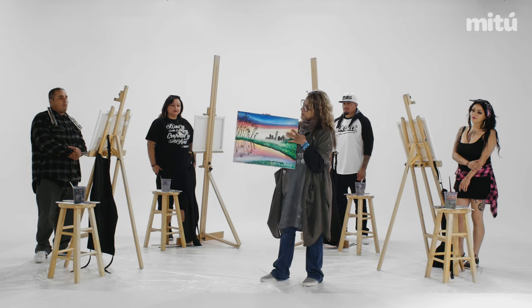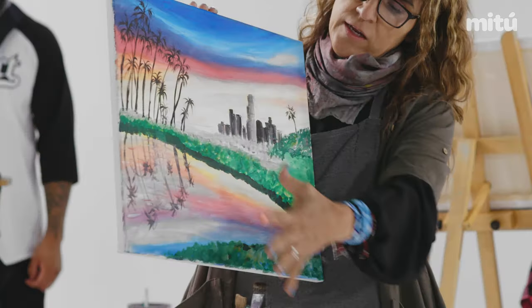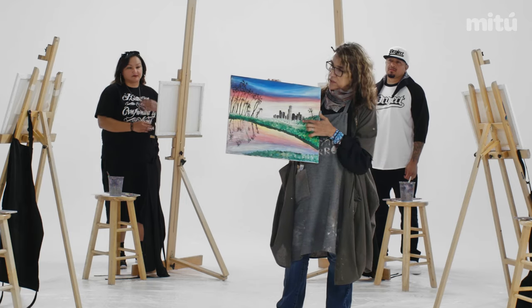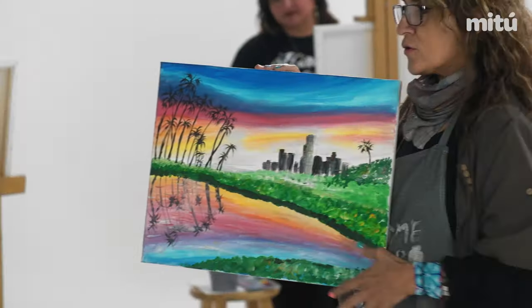We're going to start with the sky. It's going to be lots of colors. Then reflection in the water. Then we're going to do some details of the city and silhouette for the palm trees.